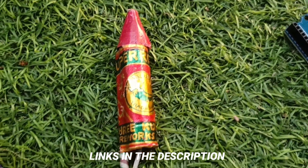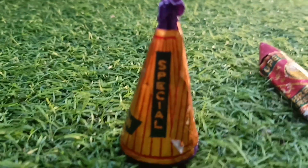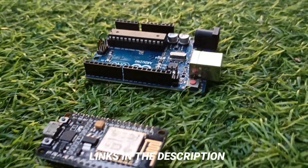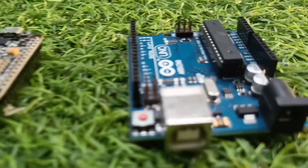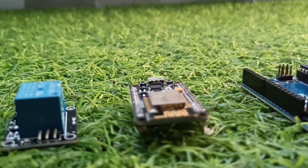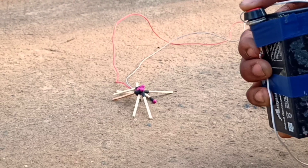Check the links in the description. In my next video, I will tell you how you can operate this setup with your phone, sitting anywhere in the world — that means you can operate a bomb sitting anywhere in the world. How cool is that! So don't miss that video. I hope you guys liked this video — give it a like. There are a lot more videos coming on this concept, so stay tuned. Until then, keep exploring Infinity.